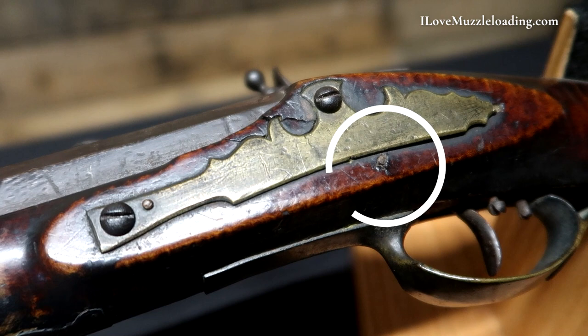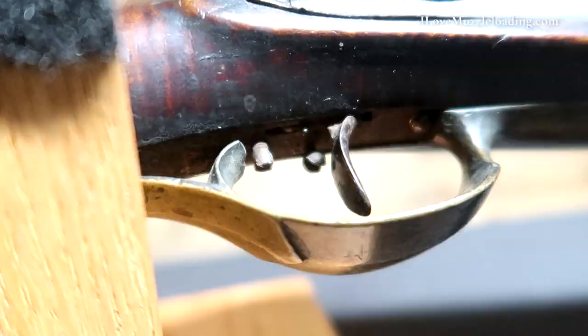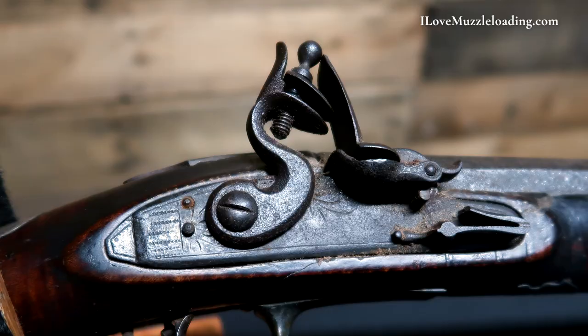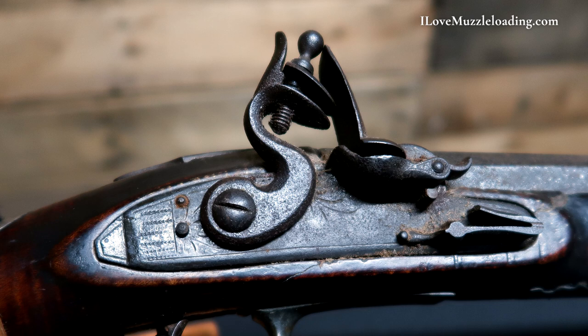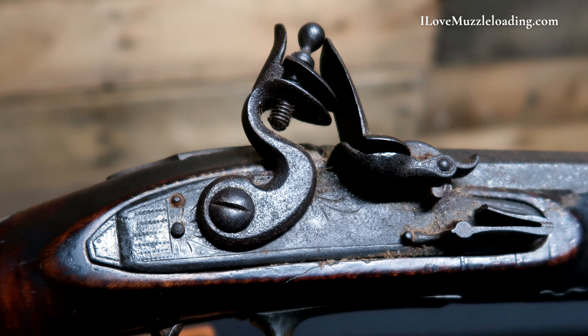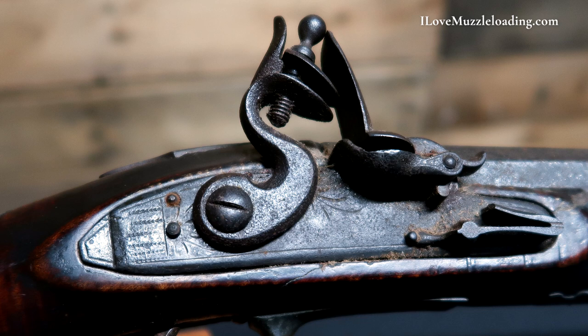The neat thing about this rifle is the adjustable single-set trigger — documentation that they did have single adjustable triggers. The lock has some light engraving: wave line borders and sunbursts coming off the main cock screw and the screws holding the lock into the stock. The frizzen spring has been lost — it has been broken — but the rest of the lock appears complete and intact.